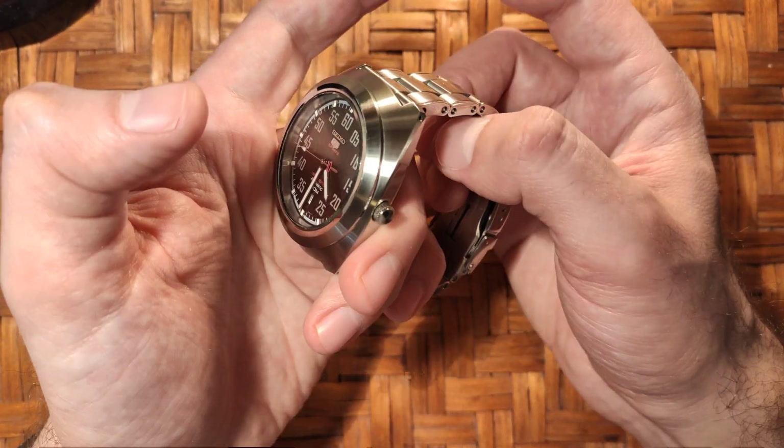On the Strap Code side, there's really nothing available below $70, which is about 50 pounds, and that's the cheapest — most of them are around $100. On top of that, they charge a lot for shipping depending on where you are, and they also add taxes. Depending on your location, you might be better off just buying from Watch Gecko, and they also offer free shipping to the States.